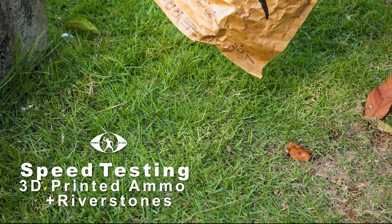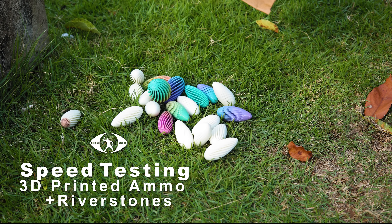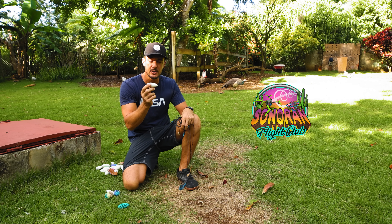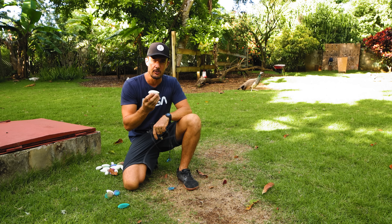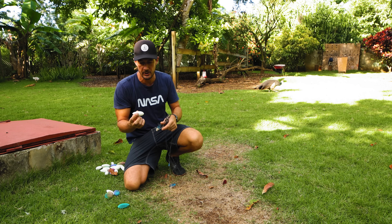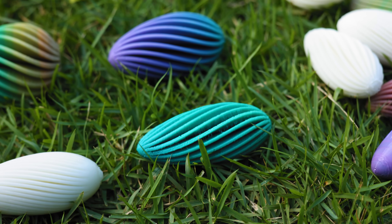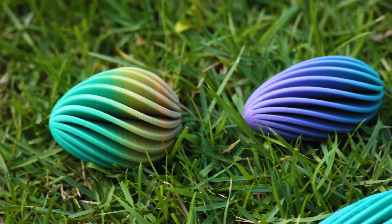What's up everyone? Today I'm going to shoot these 3D printed bullets sent by Sonoran Flight Club. Second time they sent me ammo to test out. First time with some whistling bullets, and this time it's more of an aerodynamic shape with a sort of propeller-looking shape within them.